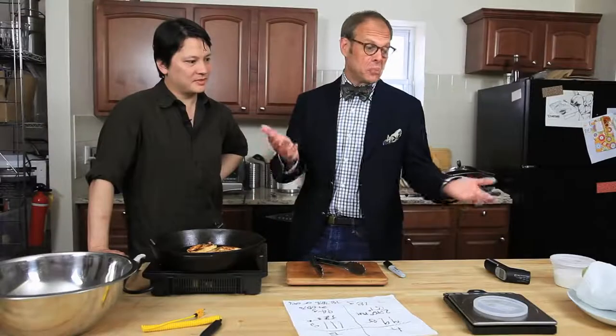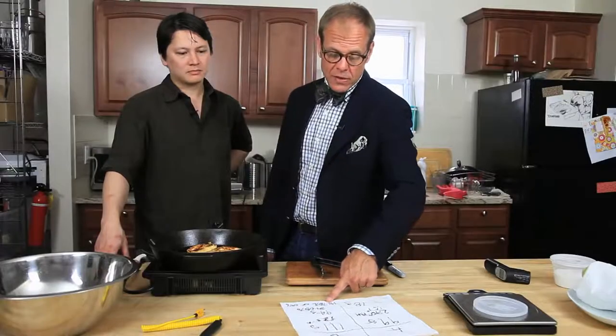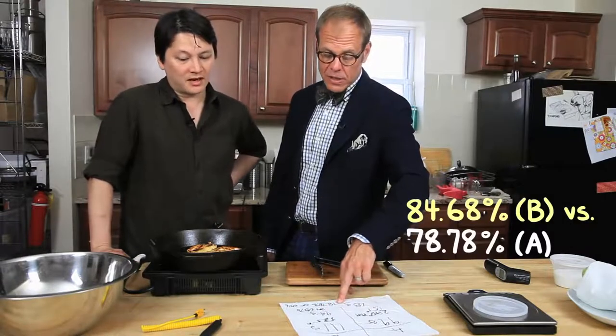Ideally, we would have been measuring time. We didn't. But not only did we weigh things, we weighed things digitally in metric. And we took careful temperatures, not only of the pan, but of the food. So we've got three data points. But this is still a pretty big trend. 84.68% versus 78.78% — it's not insignificant.